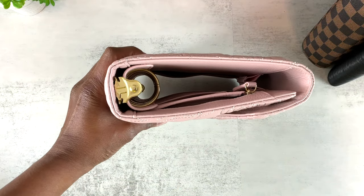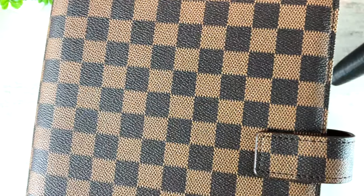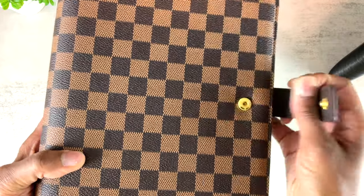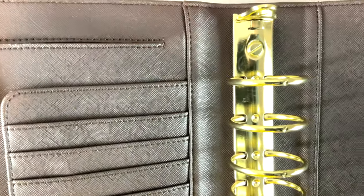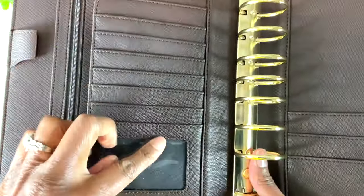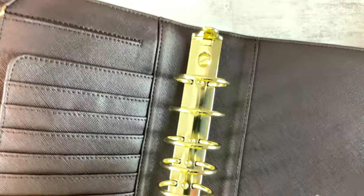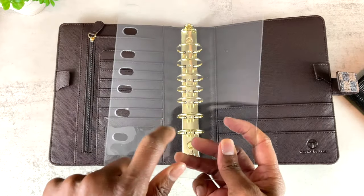Now for the fun part — I'd like to show you the new binders just released in the shop. First, this brown checkered binder up close: it's designer inspired. Here's the spine, here's the back, and it has a snap closure with gold hardware and a brown interior. It has two pen loops with elastic on the back, a pocket, a zipper, several card slots, two long pockets, and two smaller pockets. The rings that come with this binder are one-and-a-half-inch removable rings, giving you plenty of space.